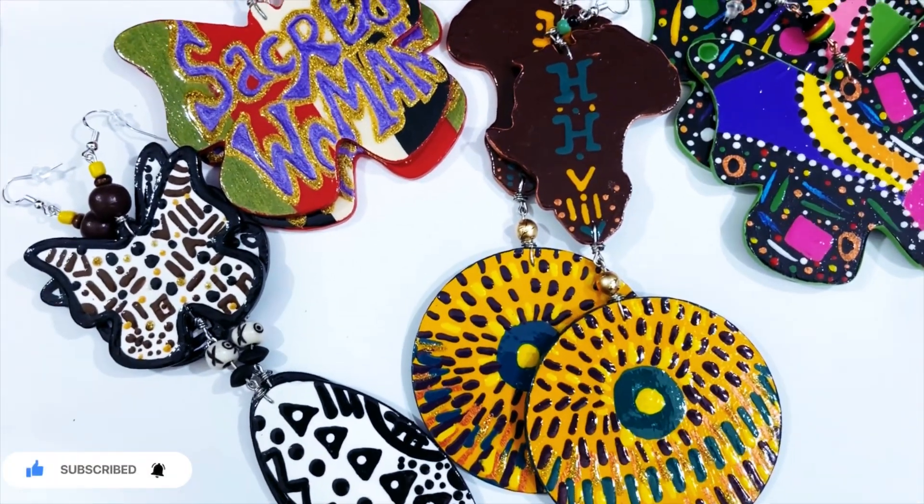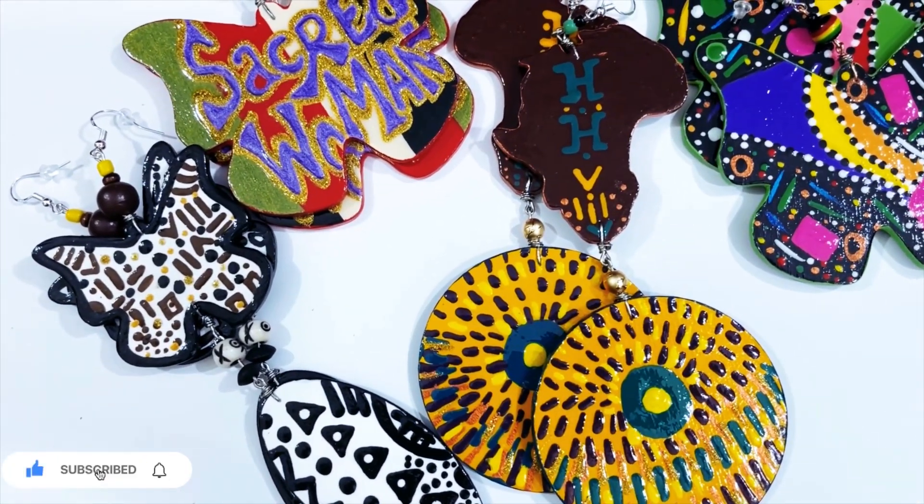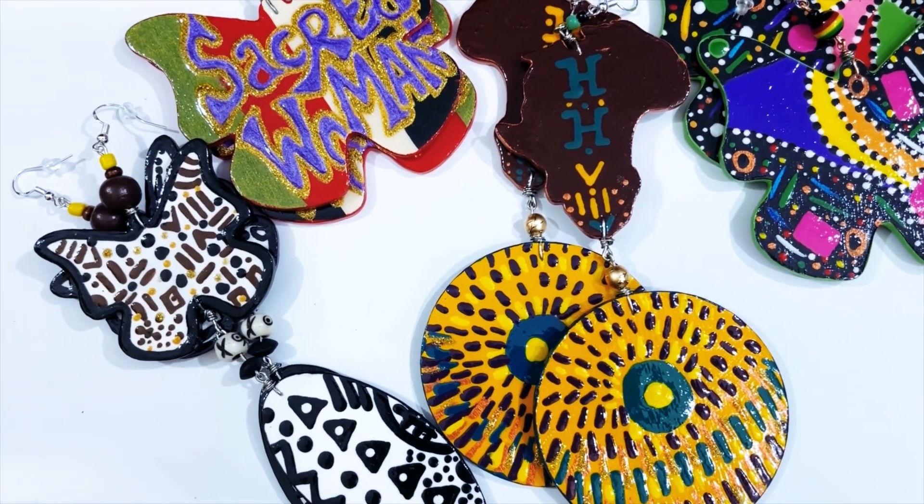Salaam. This is Unity and I'm here to show y'all a quick way to package your hand-painted earrings.